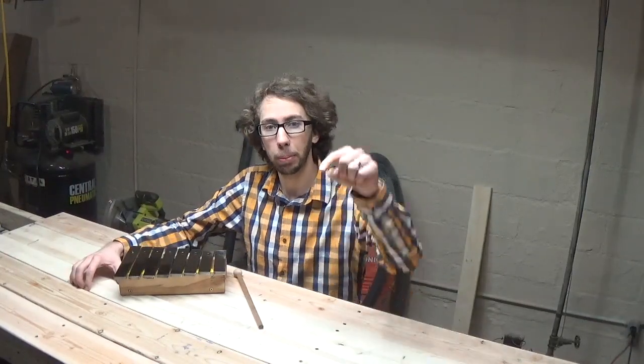Alright everybody, that is it for this build. Thank you so much for watching — I very much appreciate it. If you're interested in seeing more content about repurposing materials, check out this playlist over here. If you're new to the channel and haven't done so yet, please hit that subscribe button. Other than that, have a great day. We'll see you on the next build. Bye.